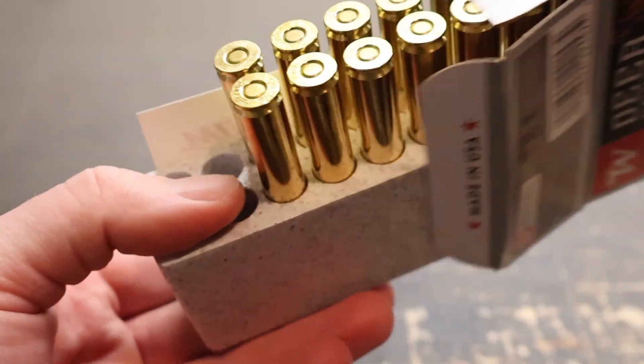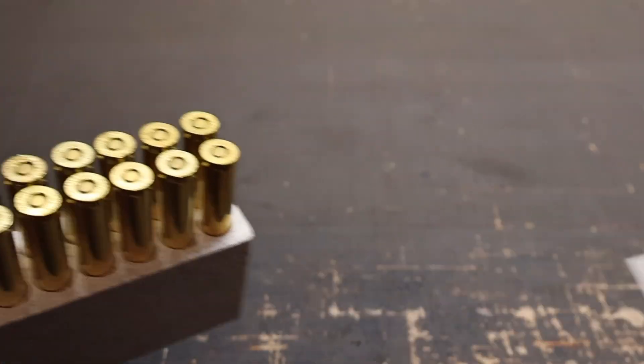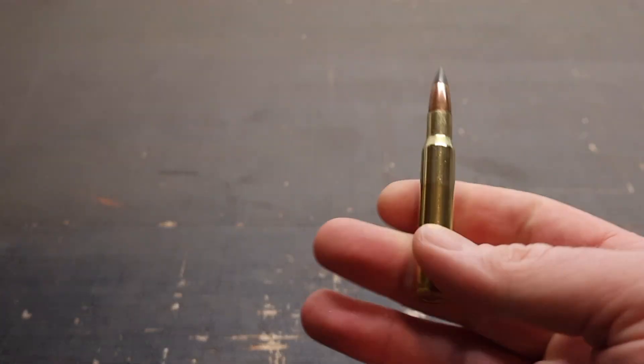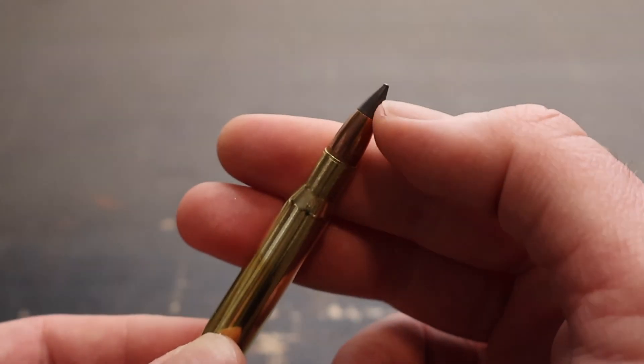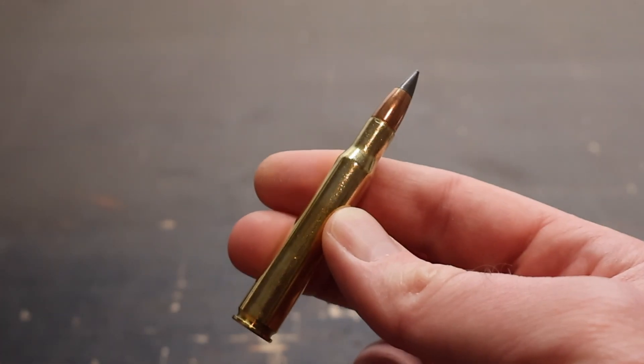Let's open it up and take a look at one of these things. Winchester has been including these promo stickers, which is a nice touch. Let's yank one out and take a look. Here it is — big, huge ballistic tip right there. Absolutely massive. Let's see how this stuff does.